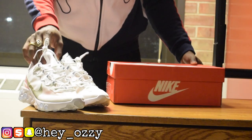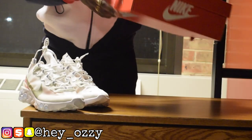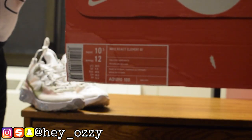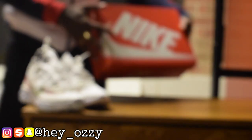Let's go ahead and get right into the review of these shoes. It comes in your standard Nike box — the red box with the Nike logo on it. Right here you can see it says Nike React 87. On this side it shows the size information: it's a size ten and a half. I would recommend going a half size up because these shoes do run small.